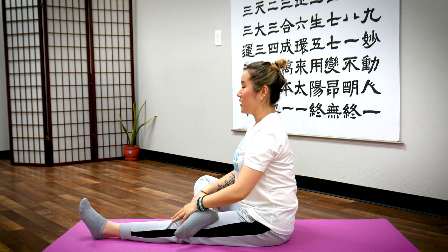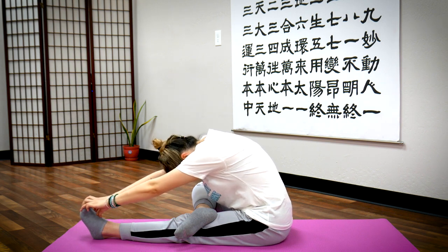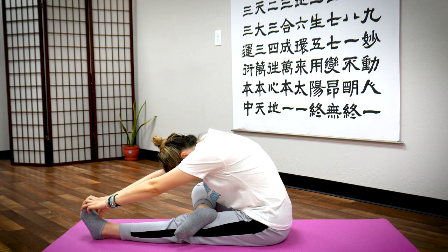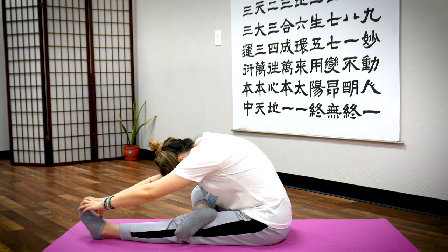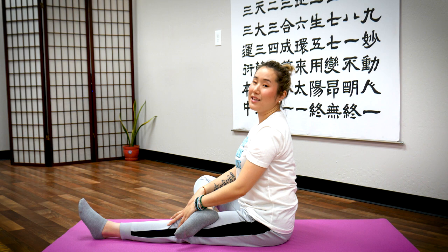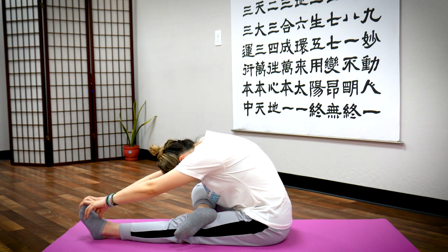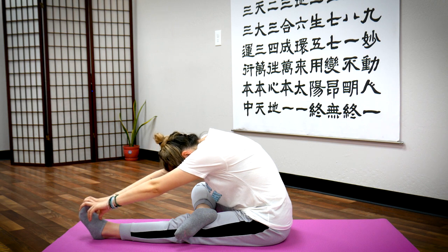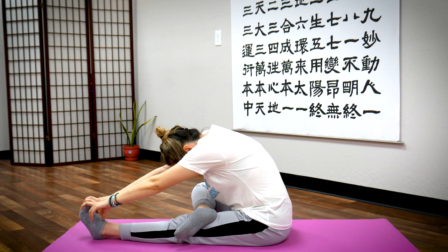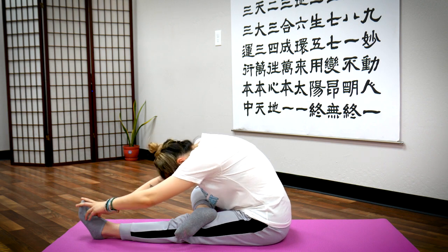Let's do two more sets. Breathe in — exhale, bend forward, stay down here. Breathe in through your nose — exhale out through your nose. Last one — breathe in, exhale, return. Last set on this side: deep breath in — exhale, bend forward, stay here. Breathe in through your nose, out through your mouth. One last breath — breathe in, exhale, return.